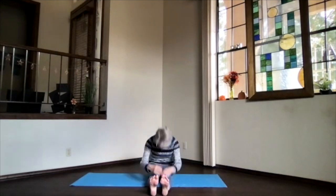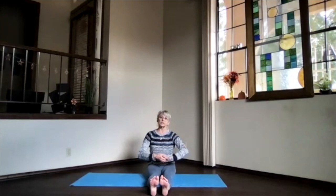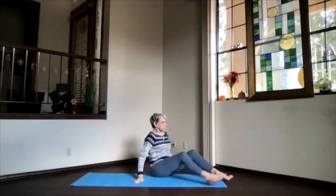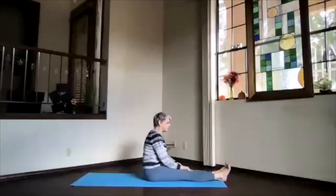Slide the feet out and come back to your staff position and just let your whole body relax. Releasing through that hip joint, through those hip flexors, soften through the core just a little bit before our final twist for the day.